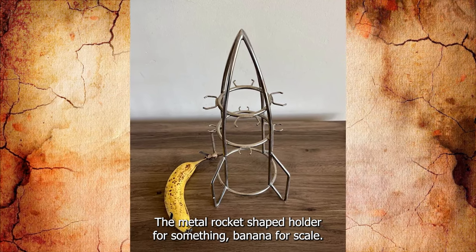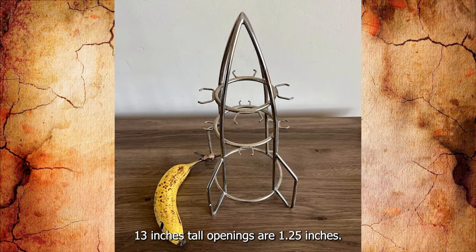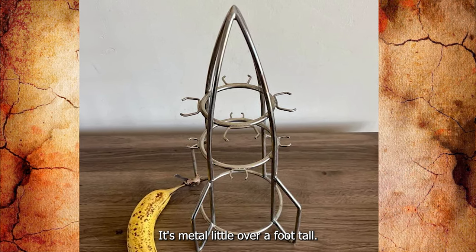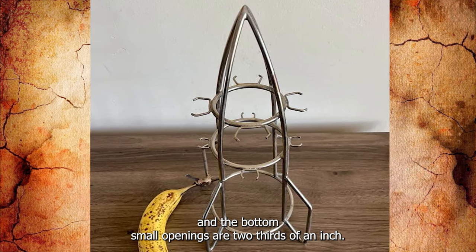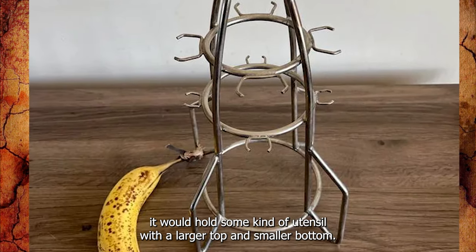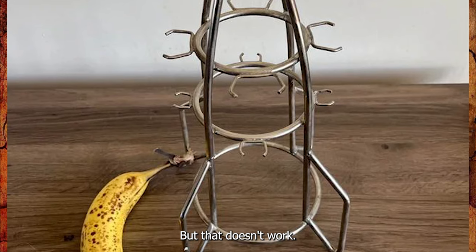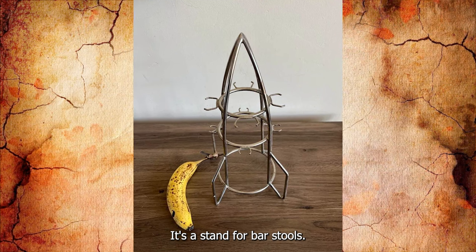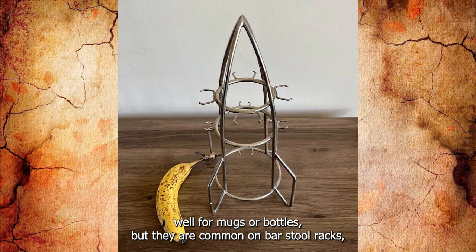Metal rocket-shaped holder for something — banana for scale, 13 inches tall. Openings are 1.25 inches and 0.66 inches. Found at the thrift store. The larger openings on top are 1 and 1/4 inches at the widest part and the bottom small openings are 2/3 of an inch. I would guess it holds some kind of utensil with a larger top and smaller bottom. Only one I can find says mug holder but that doesn't work. Any ideas? It's a stand for bar tools — the little hooks are a very specific shape common on bar tool racks.